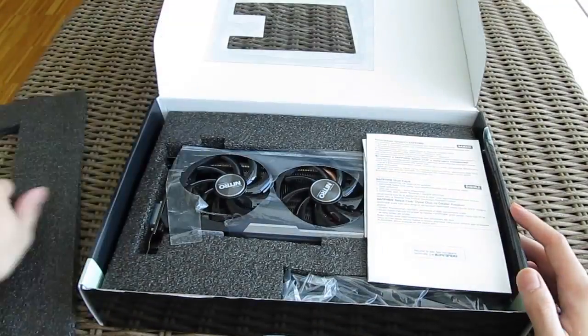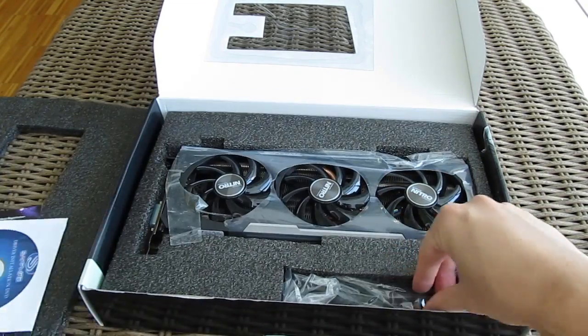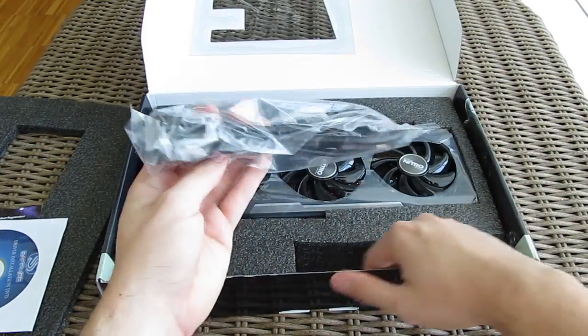Opening up the box, beside the usual user manuals and optical discs with drivers and software, you will get a 1.8 meter long HDMI cable — and that's it for the bundle.